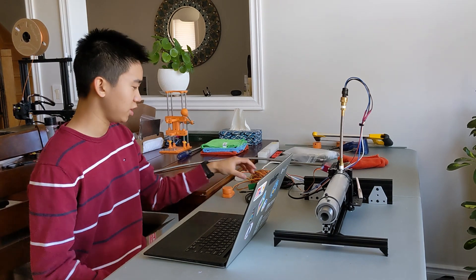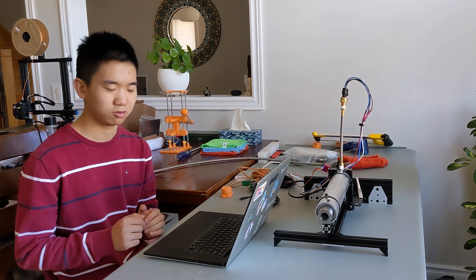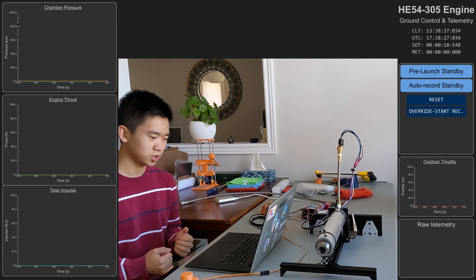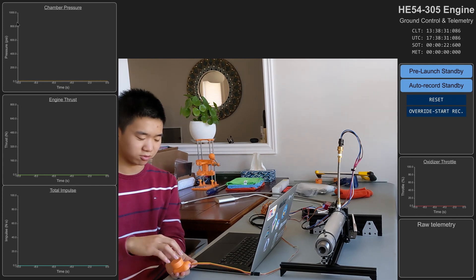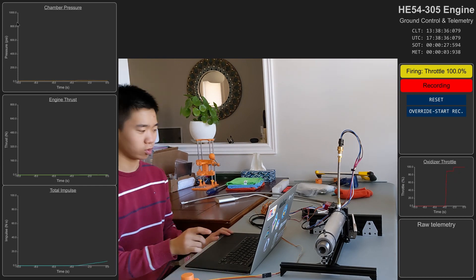It takes all that data, sends it over serial to a laptop, and I've written custom software that displays and records the data in an easy-to-read format. The software starts recording when the throttle goes above zero — so if I turn it up to 100, you'll notice it starts recording.